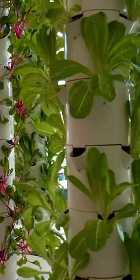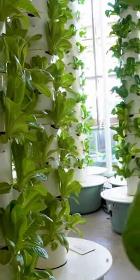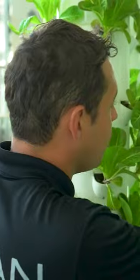To give you an example, to grow a head of lettuce in the dirt you're actually wasting 15 gallons of water because a lot of it gets run off. In the tower, it's less than two gallons because all of it's recirculated and put to good use.